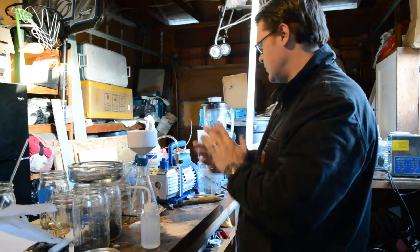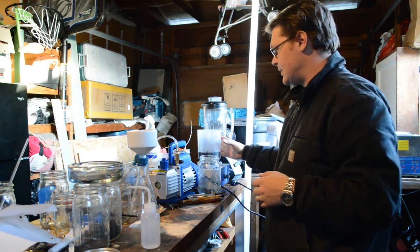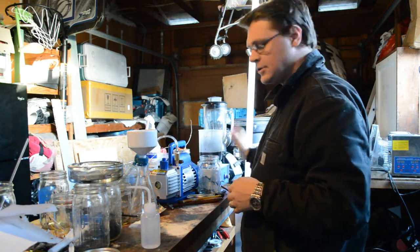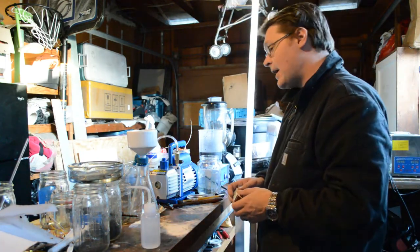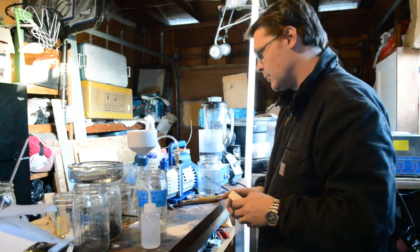Hey YouTubers. Today I am finishing up the first half of my graphene project. I got stuff on the stir right now that I'm going to shut off. This is a hydrogen peroxide solution. I set it up to dump the fine stuff in the upper layer of this graphite that we were separating on one of the previous videos.